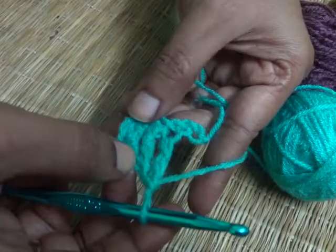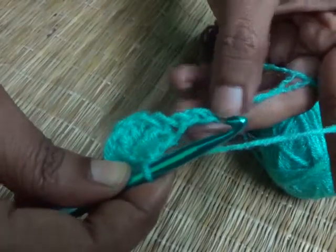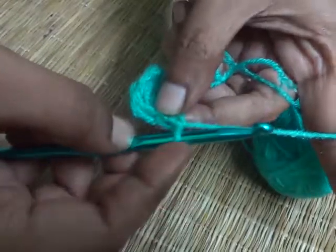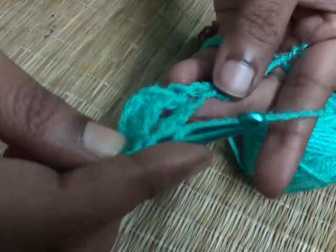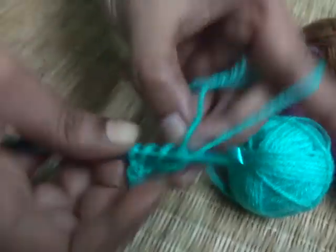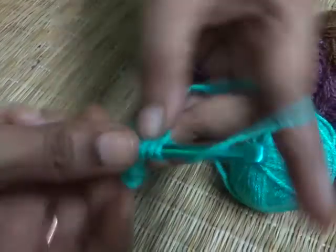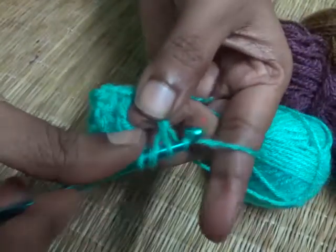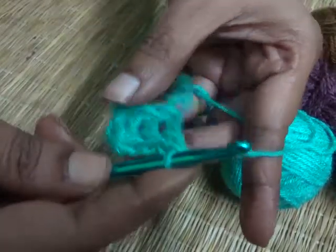See how it looks. Let's make two more — we have two chains left. One loop on your hook, yarn over once, yarn over twice, insert your hook into the chain, yarn over and pull through. Yarn over, pull through the first two loops. Yarn over, pull through the second two loops. Yarn over, pull through the final two loops.